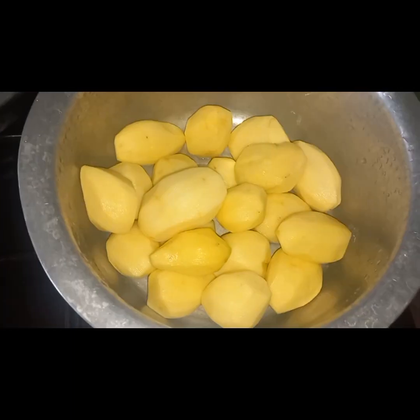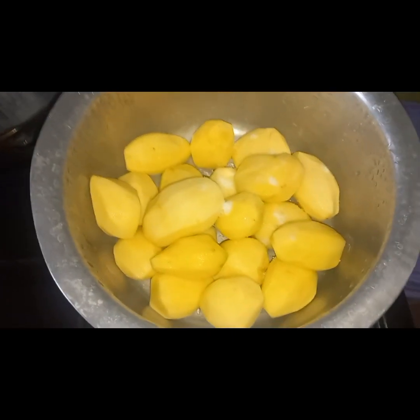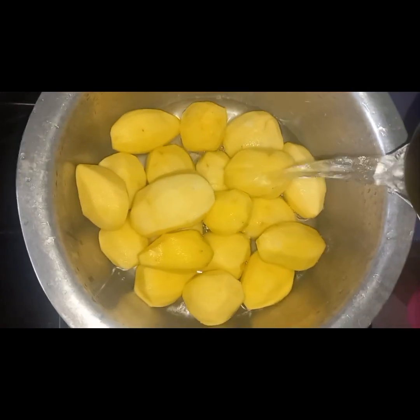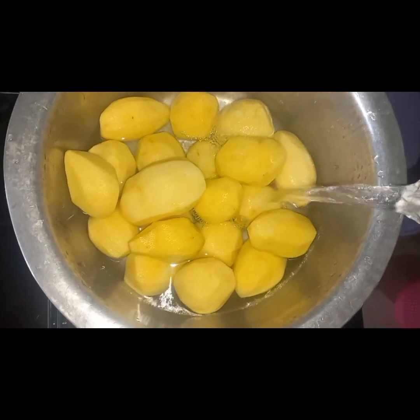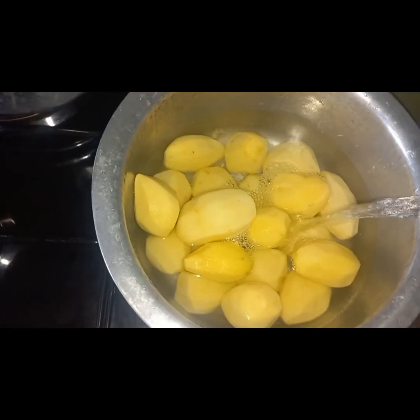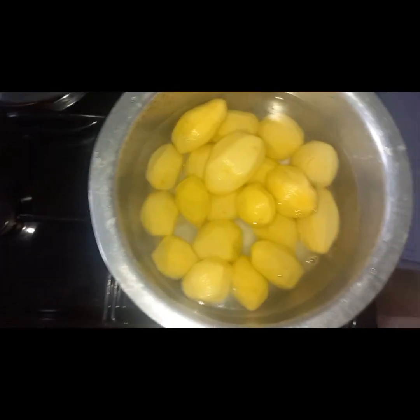Hi guys, welcome back to my channel, it's your girl Hawa, and today we're going to prepare mashed potatoes and beef. Here I'm boiling the potatoes — I added some warm water and some salt. Using warm water instead of cold water means it takes less time to boil.